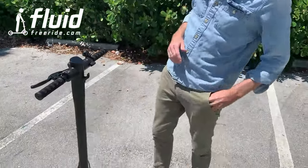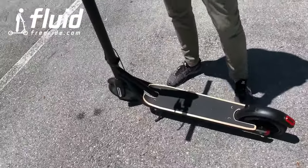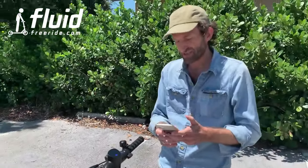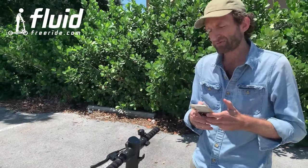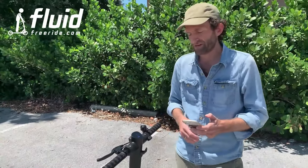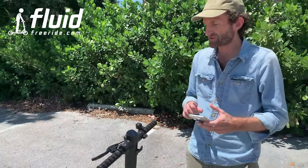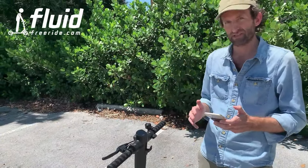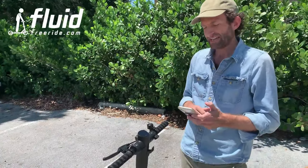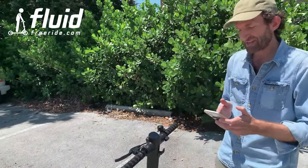Let me briefly show you how the app works. With iOS and Android, you need to download the app and it's called Mini Robot. Once you start the app, it will first search for the scooter. If your scooter is next to you and it's turned on, it will automatically connect. Or you can select the scooter down here that pops up and then it's connected. You can see how it looks like right here.